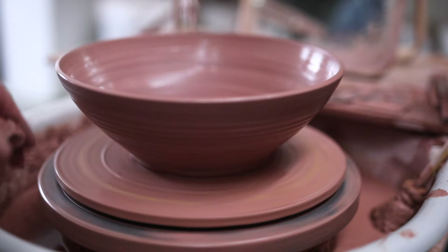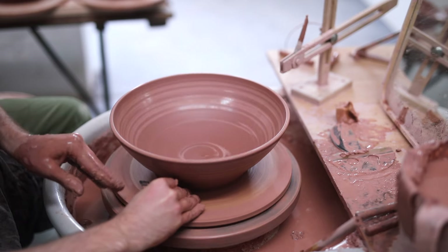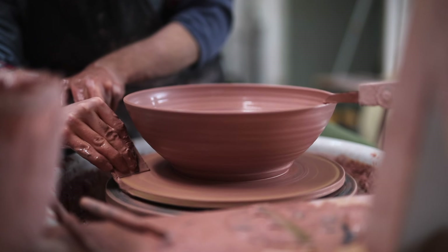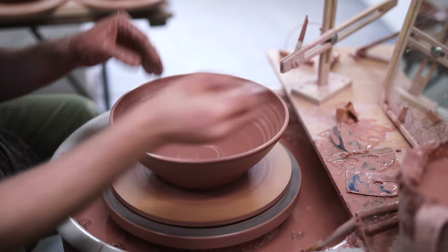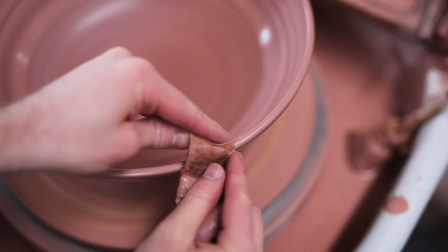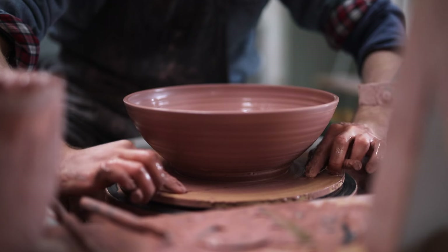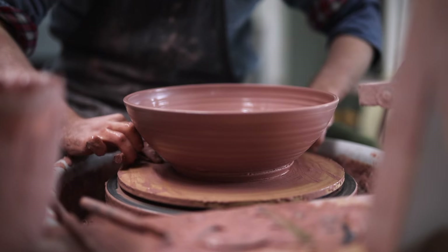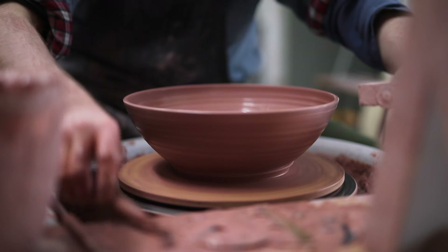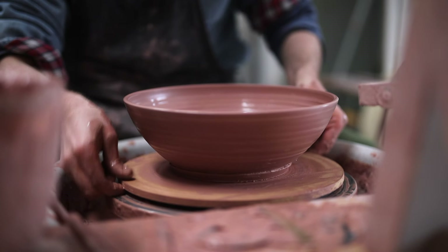I then remove a skim of clay from the bottom, just to neaten up the form and to remove any excess slip. I then also remove any accumulated slip from the bat, which just helps keep everything cleaner in the long run. It also stops the MDF bats from staying wet for too long, which can cause them to warp. I then chamois leather the rim, just to smooth things over. Finally, I drag a wire underneath, kept very taut, so it doesn't accidentally remove more clay than I'd like from the bowl. I then pry away the bat from the skim of clay using a screwdriver, and lift it away to join the others.